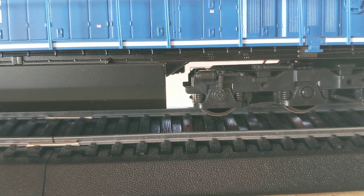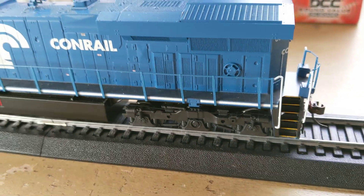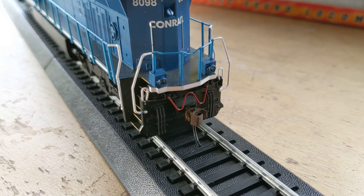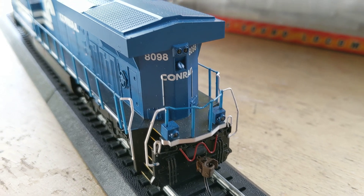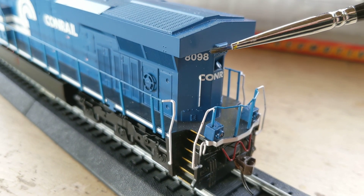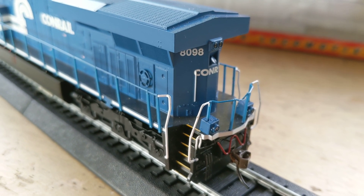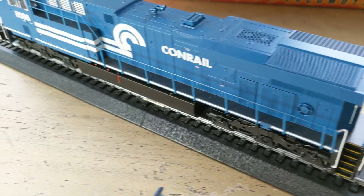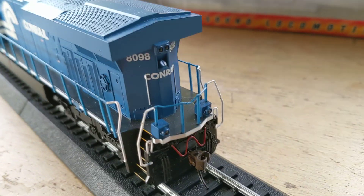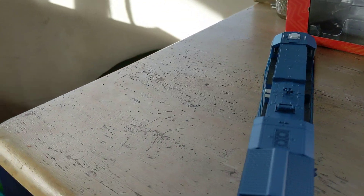It's not like my modern Athearn Genesis where all the details are separately applied — I didn't do a video on that one yet, but I will. We've got the ditch lights in the back too — they all work. We got the MU hoses and the other hose, which I don't know what it's called. So those grab rails, with all the other extra details they put on, are molded into the body. They put the effort into all the details on the nose, the wipers, the wind deflectors — but they go and mold those in. I'm going to fix that myself anyway.